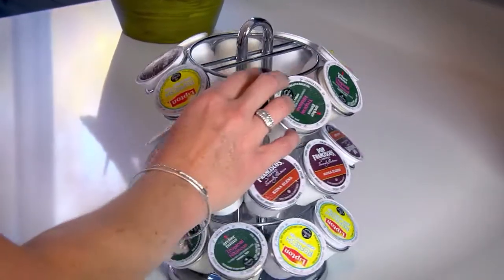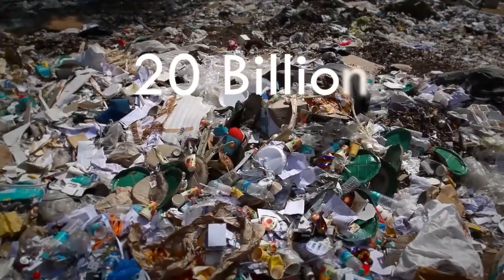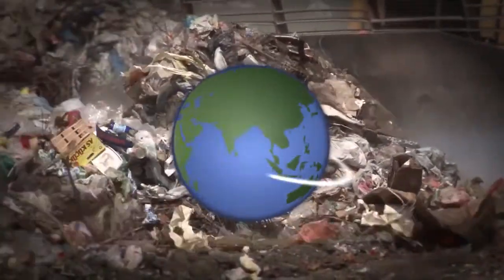More and more of us are using convenient K-Cup pods to deliver our delicious morning brew. Over 20 billion pods will be thrown into landfills — that's enough waste to circle the world over 12 times.